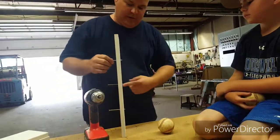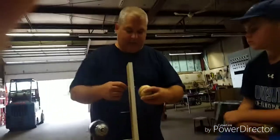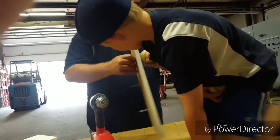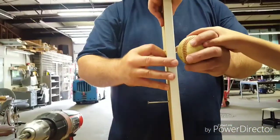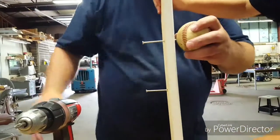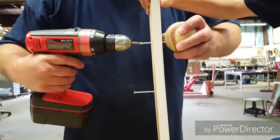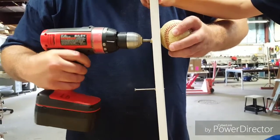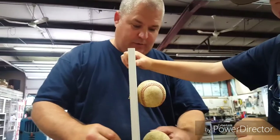I put the screws in so they're coming out the back, then lay the baseball right up against it. Isaac, hold that for me. This is where I need five hands — if I had five hands, I wouldn't need your help!